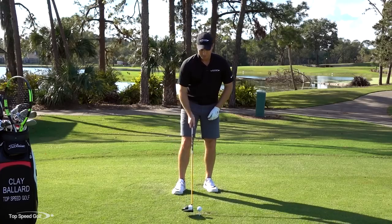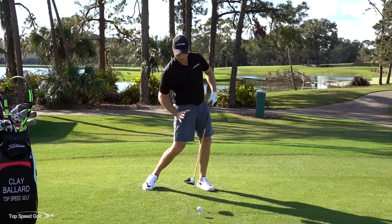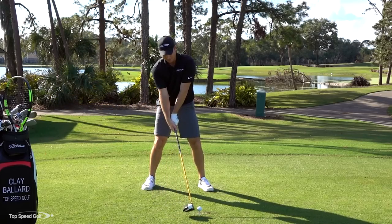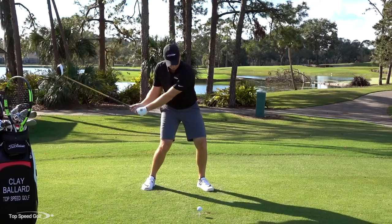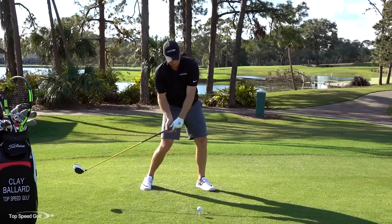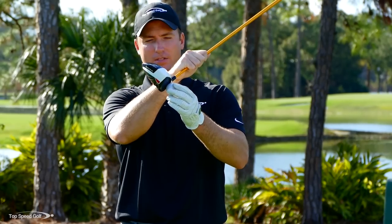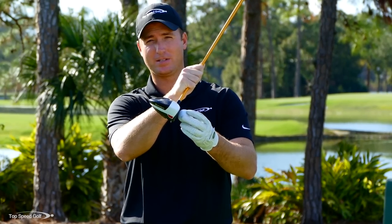That's piece number one. Piece number two is de-lofting this club. I have to get my hips coming around to de-loft the club. If my hips slow down and stop too early, the only way to keep the club moving with speed is to push it with my hands, and you'll see how that adds loft to the face. If I continue rotating my body through, I can take loft off. Notice how my left wrist is slightly bowed, my hips are moving around, I'm still on that upward swing, but now I'm taking the loft off the face. You'll feel like you're swinging up but taking all the loft off - the face loft is very, very low. This is exaggerated, but that's what you're going to feel.